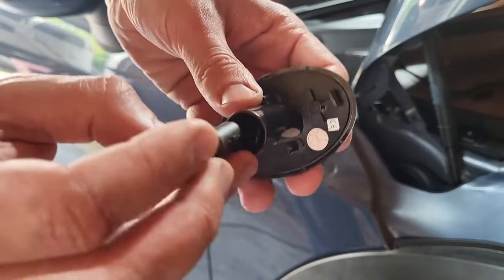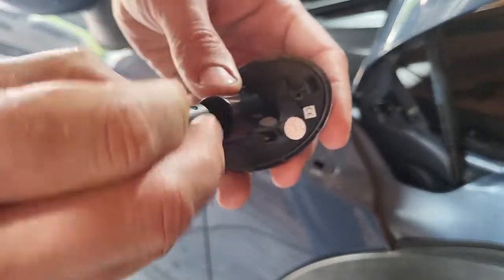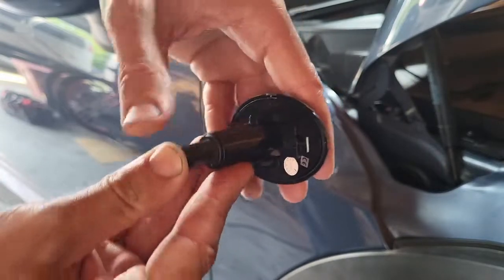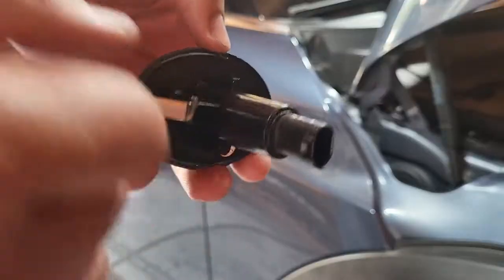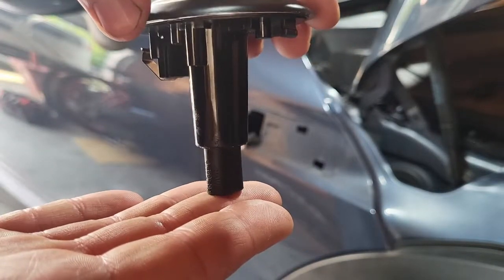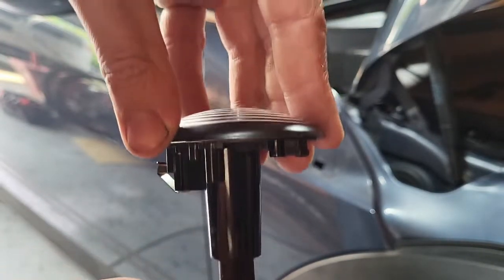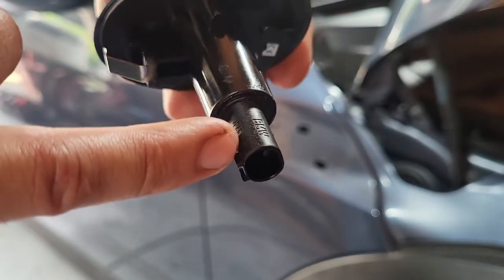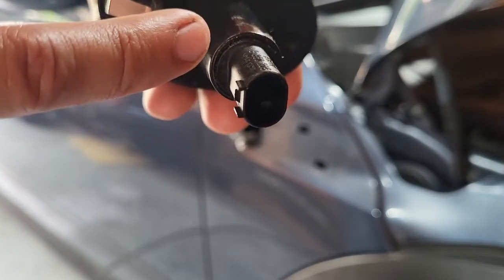Then you're just gonna stick the whole little assembly in, tuck your wires down in there. I did have to use a bit of force — just nice and steady, push down on it to get the little o-ring that was on the original socket part to sit right down in there so it holds it in place.